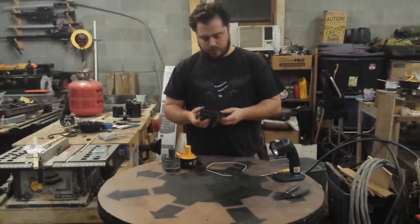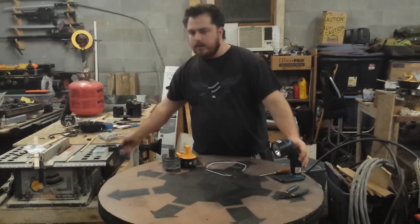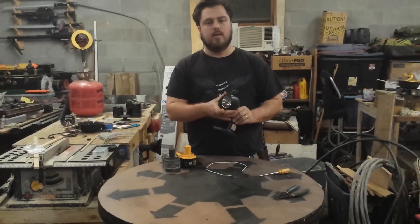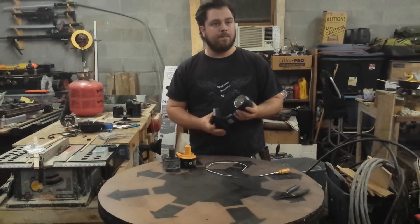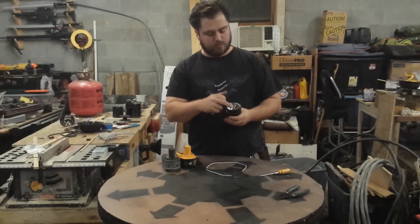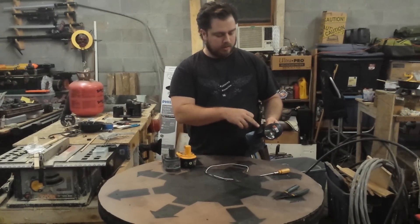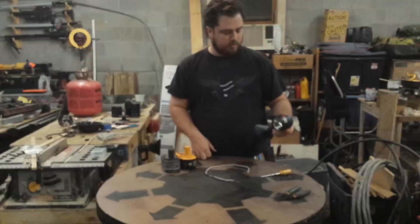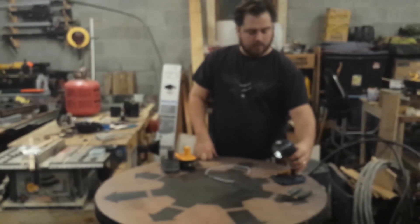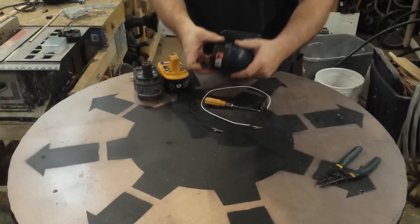I wanted to try and use a larger fan, maybe put it there or something, but you know what — it's a flashlight, it's got a light bulb in it, and the light bulb would serve the same purpose as the fan. So keep it simple, stupid. I'm using the flashlight. I'm going to take it apart and hook these pieces up in between the flashlight and the switch, so let's go ahead and get started.